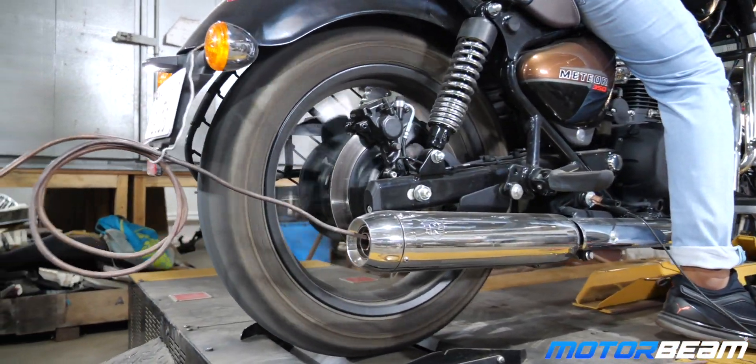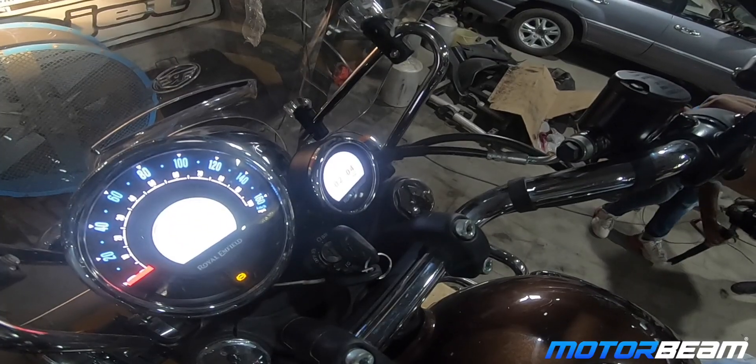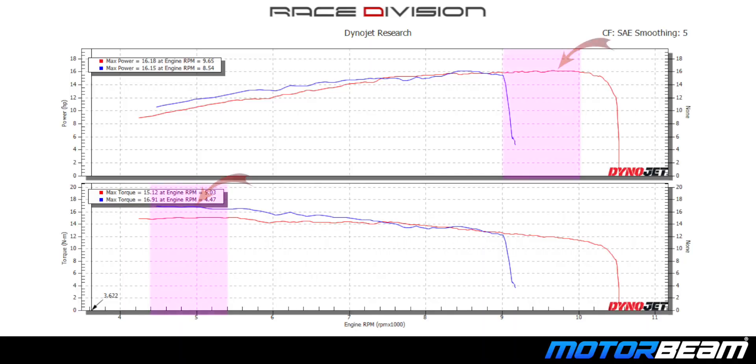To confirm the numbers were correct, we did two runs in different gears and the numbers are the same. Please do not go by the RPM as the Meteor does not have a tachometer. On the chart there is a decent climb of power throughout, but the torque keeps dropping close to the red line.